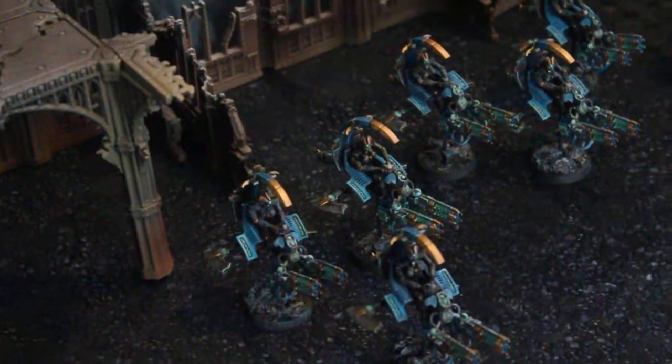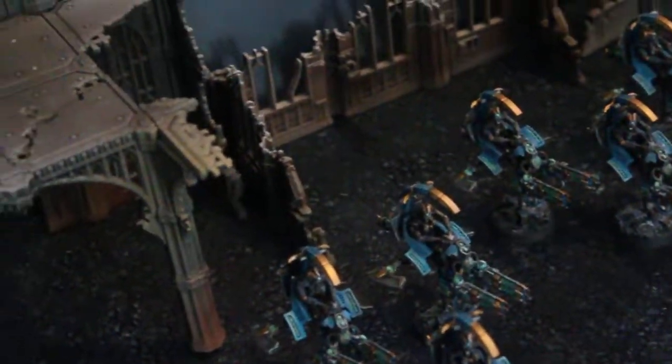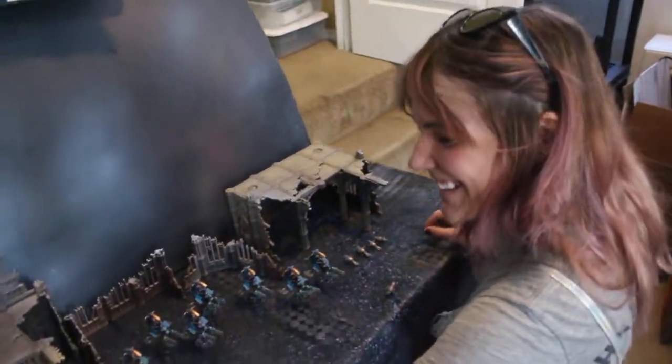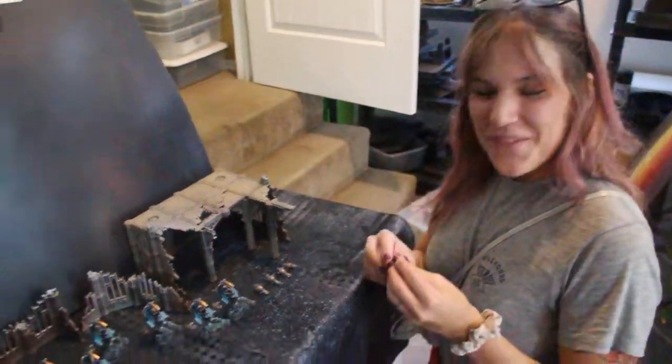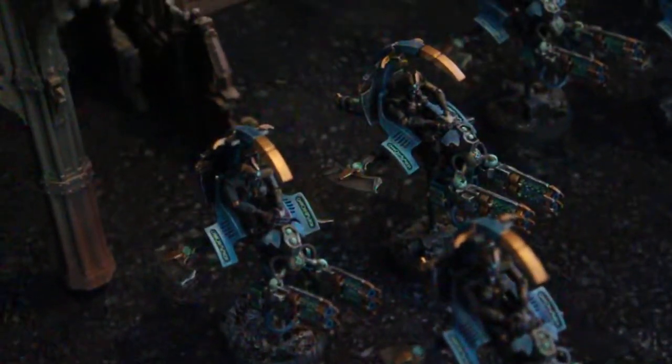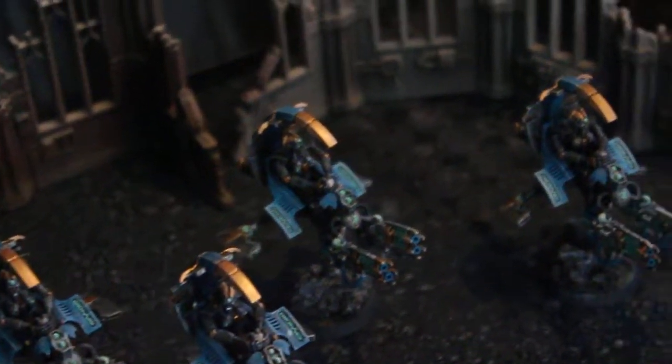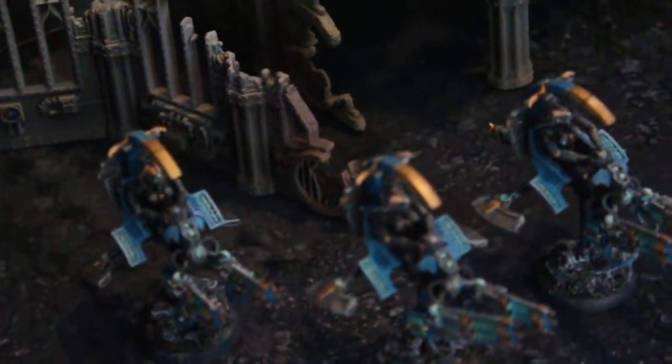Hey, blue table fans — I got a special treat for you today. We're gonna take a look at some Tomb Blades by Necrons, and this is the Nihilac Dynasty. By the way, this is Brenna — say hello. The client said to do them whatever color scheme we want, so I'm like, I shall do them seafoam green and turquoise.